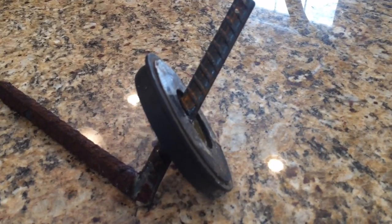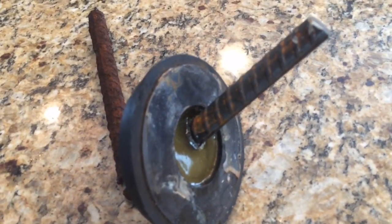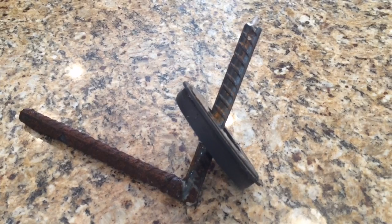This is an old magnet off of a magnetic parts holder that has a rubber coating all around it. I drilled a hole through the rubber part in the middle and epoxied this rebar at the angle that would allow it to ride inside the fuel tank without grounding out on the outside of the fuel tank.